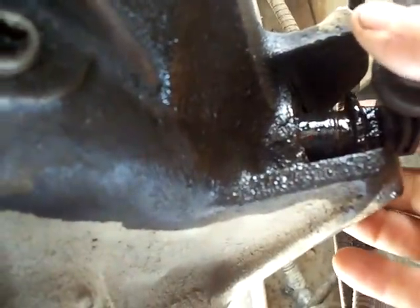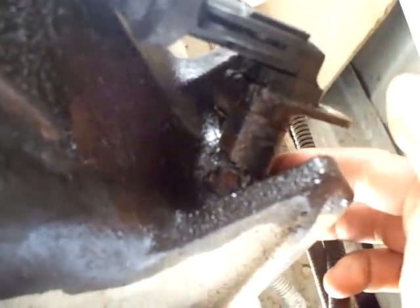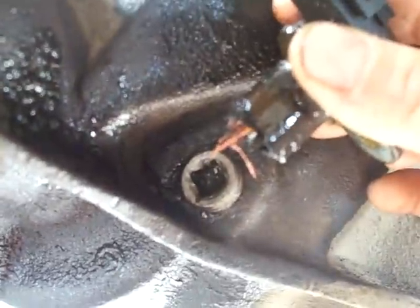Sorry for the weird angle. This right here is the ABS sensor — it takes some prying with a screwdriver. There's a bolt that holds it on back here, same size as your differential cover bolts. Turn it right side up and look at that — it chewed the end of that sensor right off and dragged all those wires all around the ring gear. That's what we saw earlier.